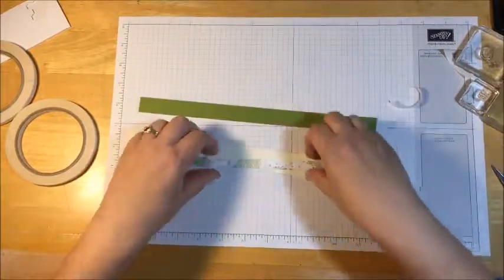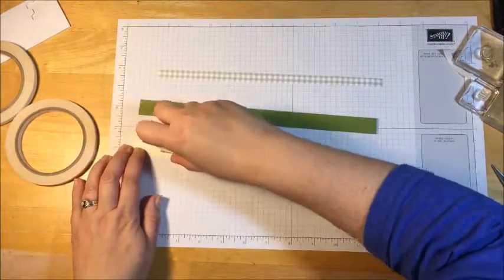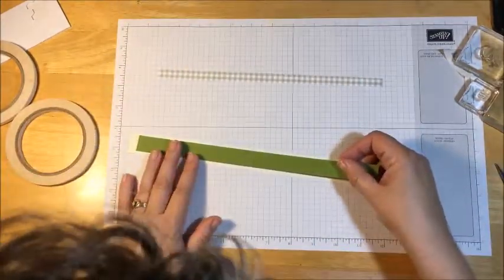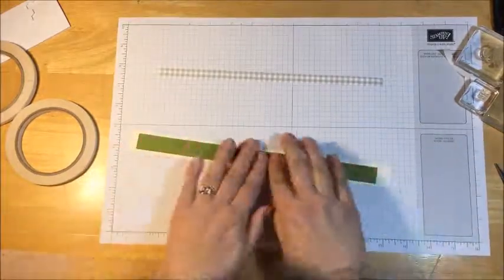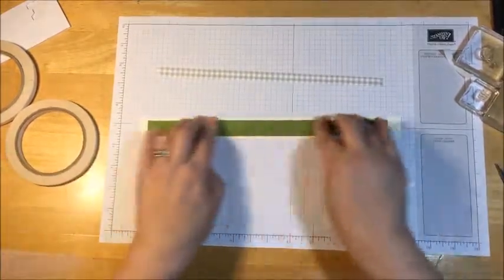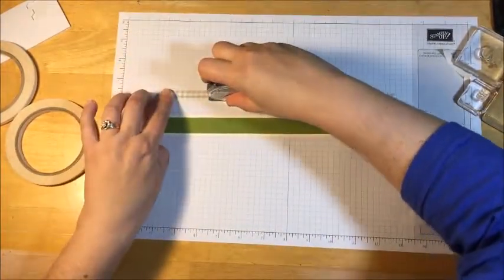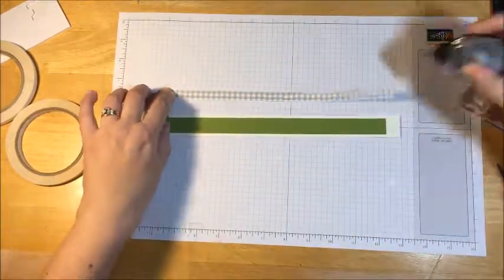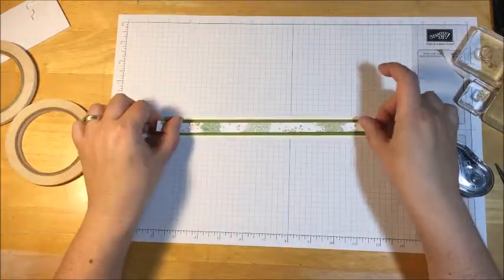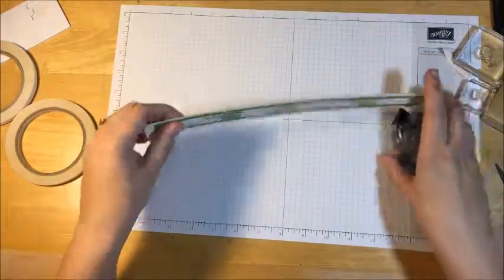All we're going to do is real simple — lay them out like so. I just take my snail and run it, and then I'm going to lay this on here kind of like that. Now it's okay if you have adhesive on the end, because when you bend it you're going to fix that to the basket. Flip it over and put that on top, just like that. So there's our handle and we'll fix that in a second.